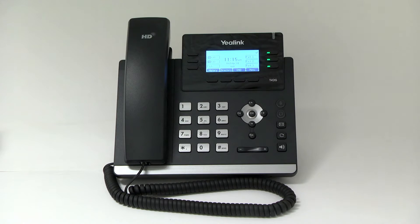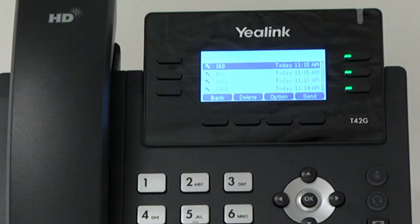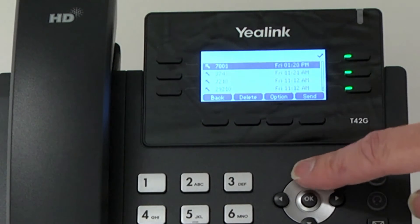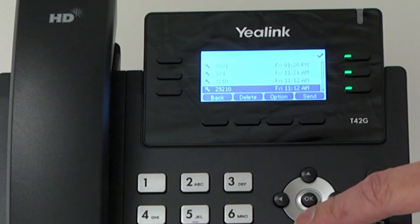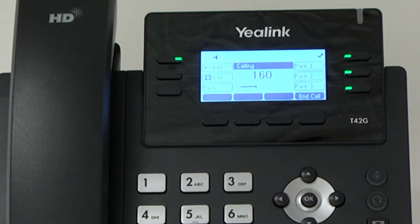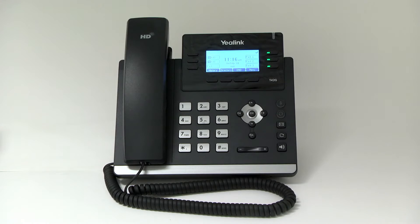Redial. To use the redial feature, press the redial button to enter the dialed calls list. Press the up or down scroll button to select the desired call, then press the redial button again or the send soft key to connect the call. You may also press the redial button twice when the phone is idle to call the last dialed number.